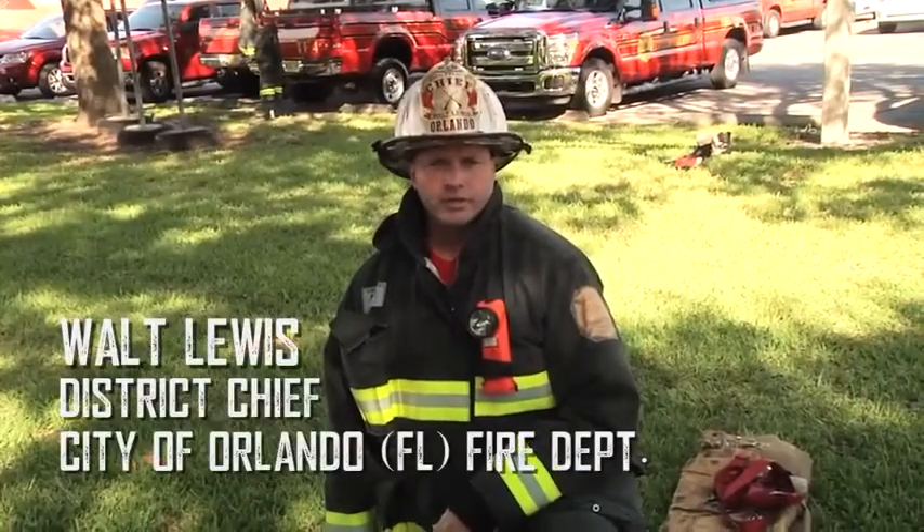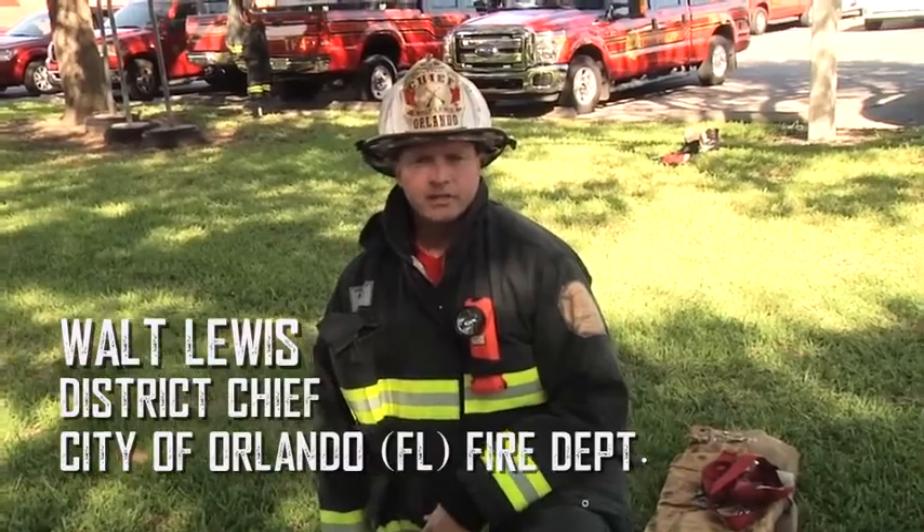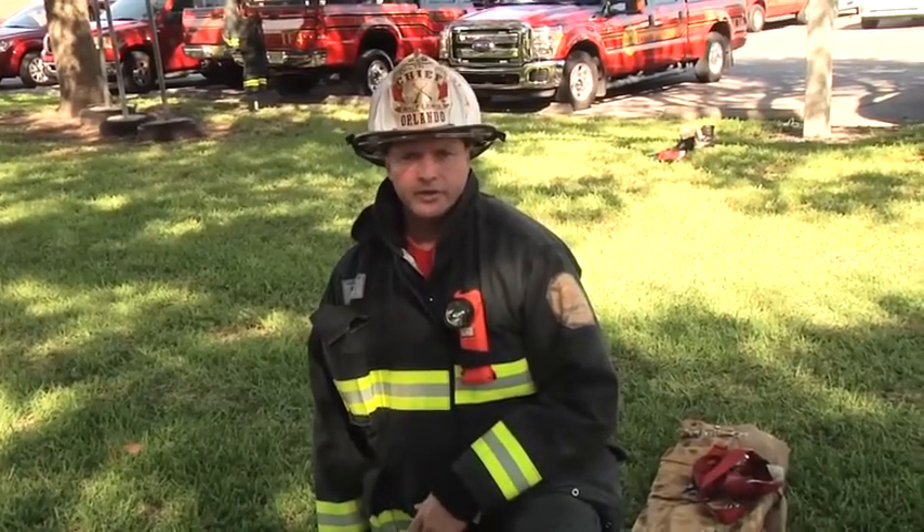Hi everybody. I'm Walt Lewis, and we're here with another Fire Engineering Training Minutes. Today, we're talking about getting a seriously injured firefighter out of their bunker gear. There are several tactics we can use to get them out of a dangerous situation. Check out Pauly Capos and other Fire Engineering Training Minutes to see those tactics. But today, we're getting our seriously injured firefighter out of their gear.